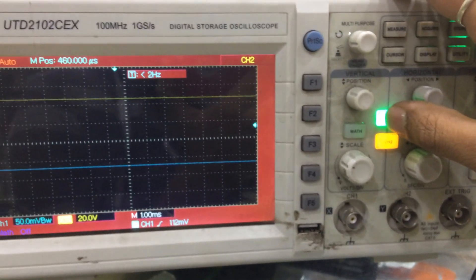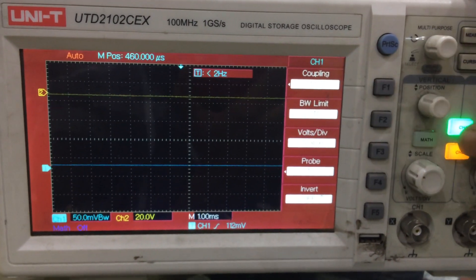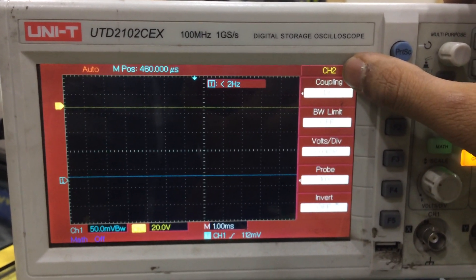If you select this particular button, it changes to channel number one — see here, it is channel number one. If you select two over here, it will be shifted to channel number two.